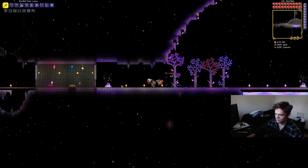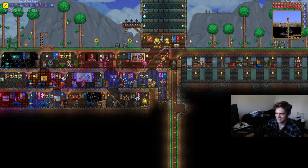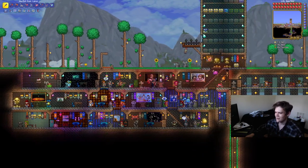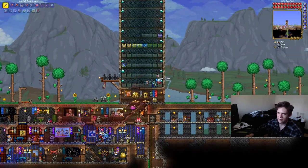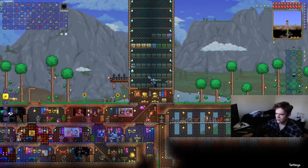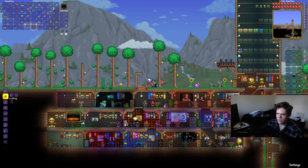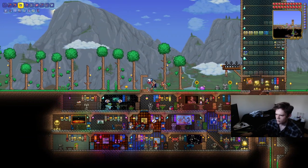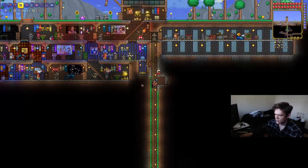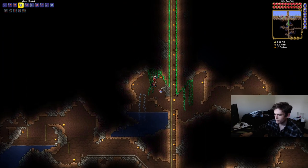Nothing else is really going on. I'm really happy with this teleporter setup, even though I've probably put upwards of three platinum into it altogether, which sort of sucks. I know if I put this person in the right biome I would get a discount, but I guess I'm just bad at the game. The problem is that this lava is here when it's not supposed to be — I tried picking it up with a bucket and it won't pick up. So I think I'm going to get some water down here and try to make it into obsidian.